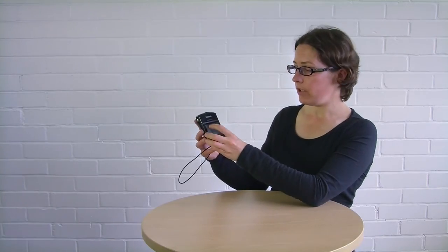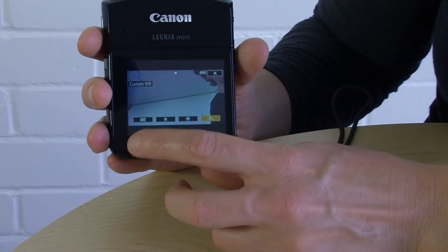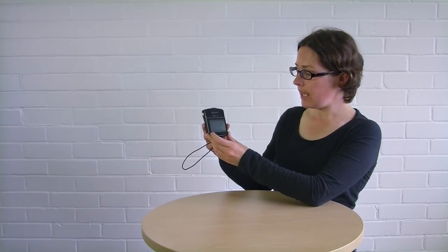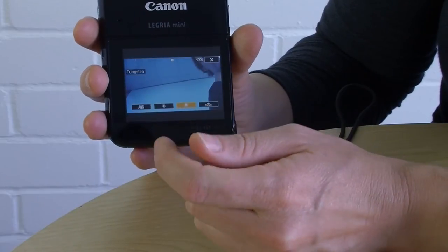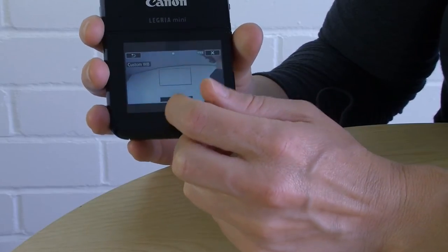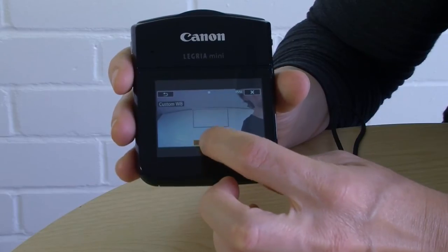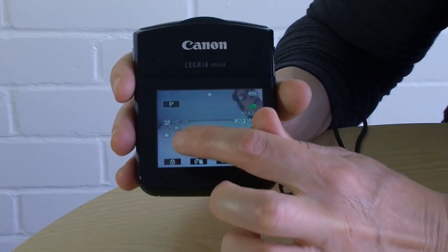P mode also lets you select your white balance — that's the WB button. You set white balance to make sure that the colour of what you're shooting is correct: the whites are white and the blues are blue. There are several options: auto white balance, shooting in sunshine or daylight, shooting indoors under certain lights, and custom white balance where you set it manually. To set custom white balance, make sure the little square on screen is filled with something white, then press the set white balance button. It will flash, and there you go — your custom white balance is set.